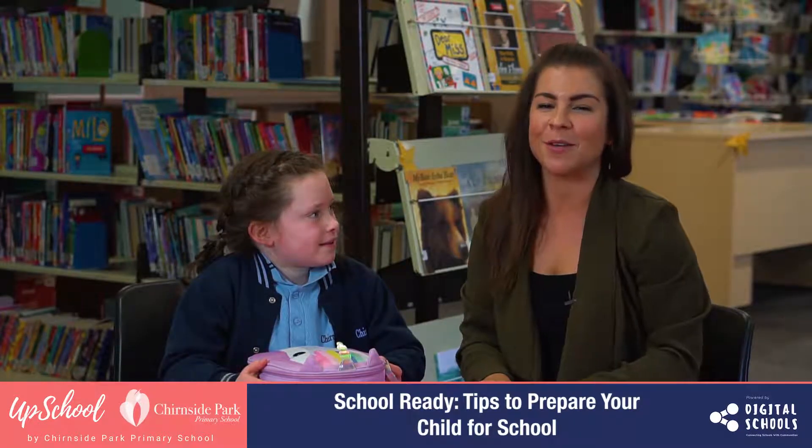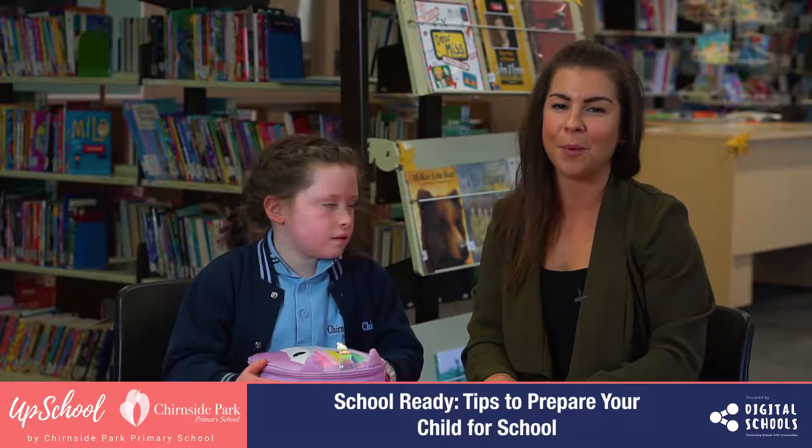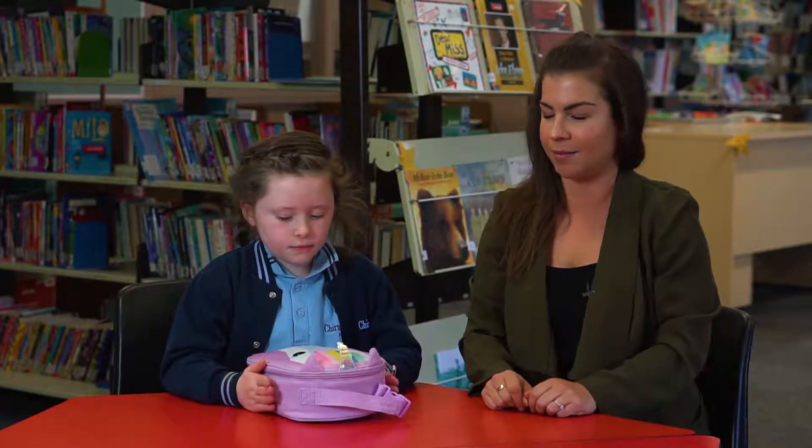In this video I'm going to give you some tips on how to prepare your child for school — simple things that you might not think of but are really important to have them in the routine of doing before they actually start day one.